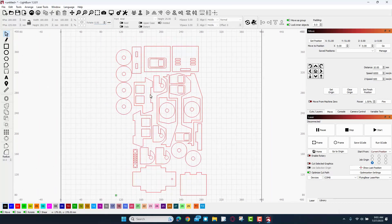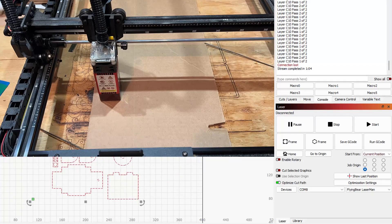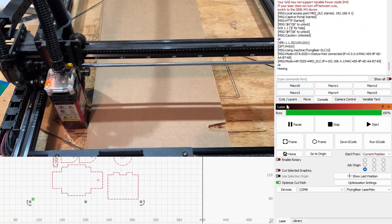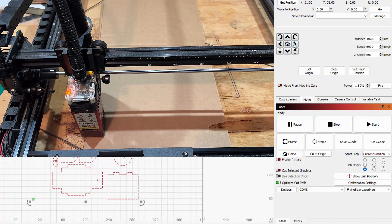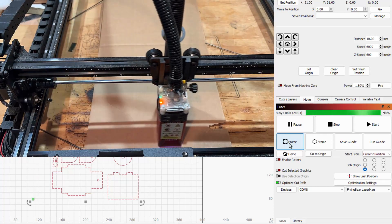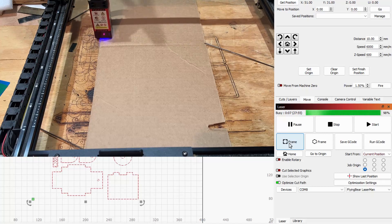Zoom in and check for any errors — everything looks exactly how I want. Now let's see if it fits on the laser. I'll power on the laser, switch to Move, use shift nudge to position it on my cardboard, then hit Frame to see if the project fits. Check it out — that is pretty darn magical.